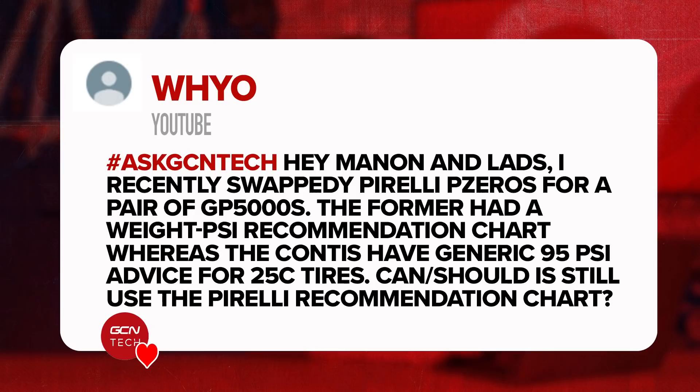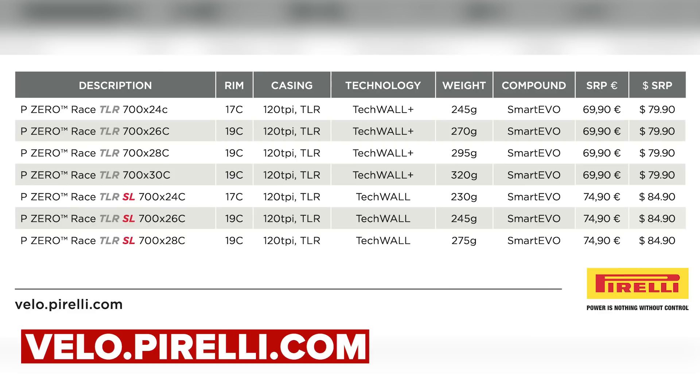Next question is from Huyo who says: I recently swapped my Pirelli P-Zeros for some GP5000Ss. The former had a weight-to-PSI chart to recommend what pressure to run the tires at, whereas the Contis have a generic 95 PSI for the 25-millimeter width tires. Can and should I still use the Pirelli recommendation chart? Yes, just use that chart. It'll give you a guideline of where to aim for your tire pressures. You don't need to stick to it religiously — it's just a starting point. A bit of trial and error depending on whether you want the bike to be comfortable or faster, and what type of terrain and road surface you're riding on.